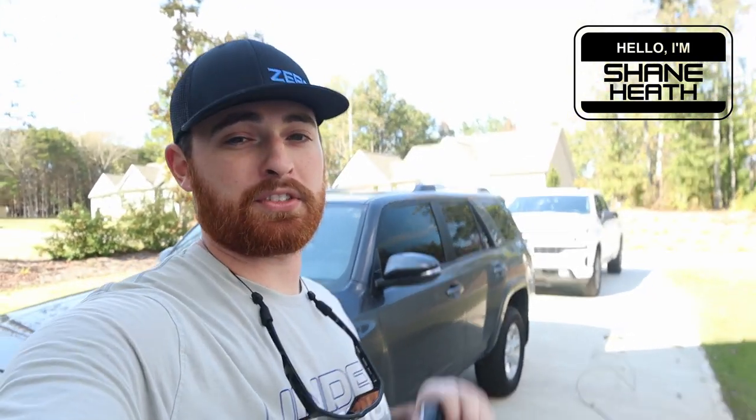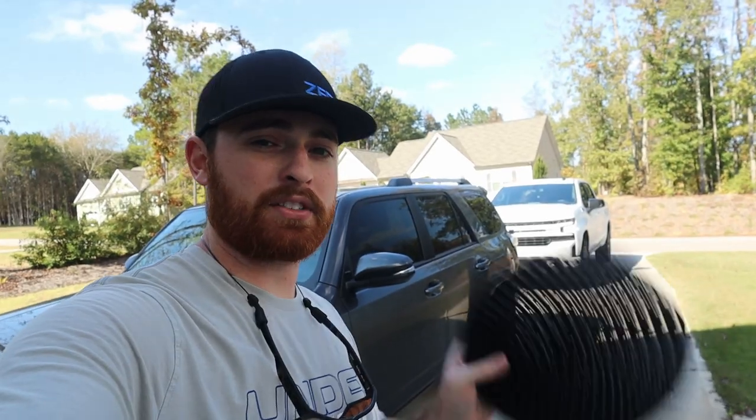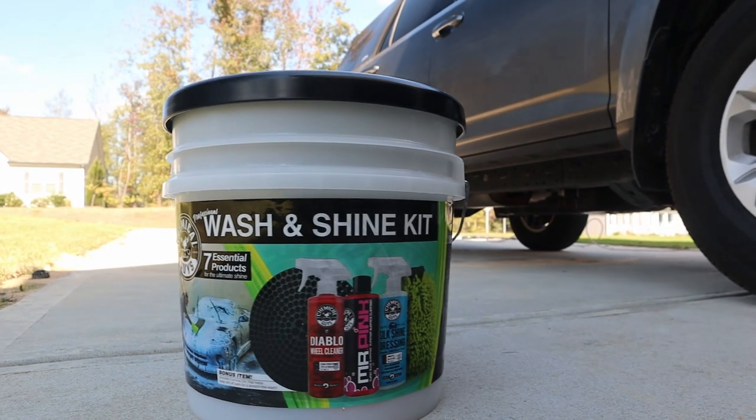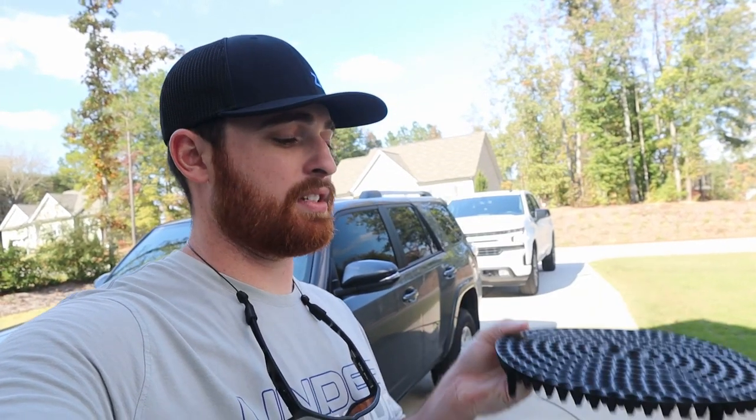What's up YouTube and welcome back to the channel. Today we're gonna get out here and wash these filthy vehicles, but I got something I want to try out. It's gonna be this Chemical Guys bucket that you can get at Walmart. This comes with soap and wheel cleaner, so the real question today is: does this thing work or is it just a marketing scheme?